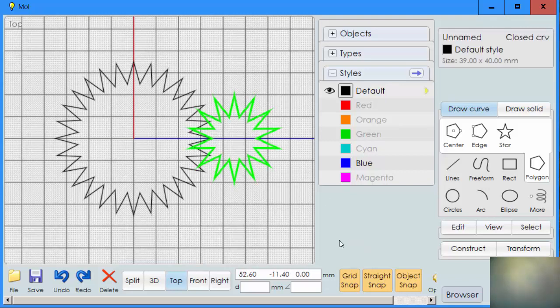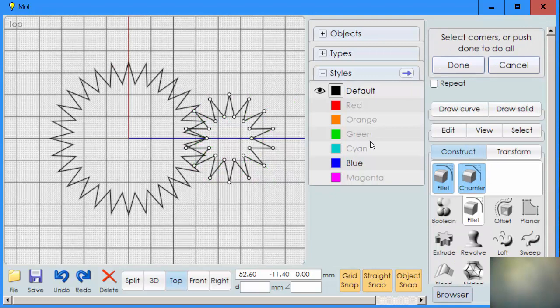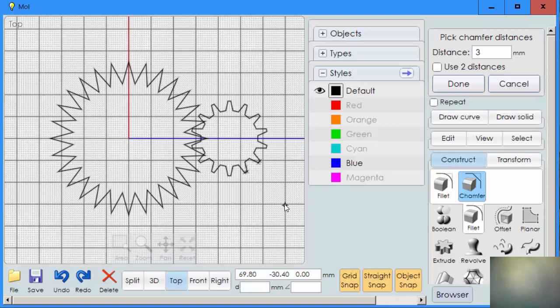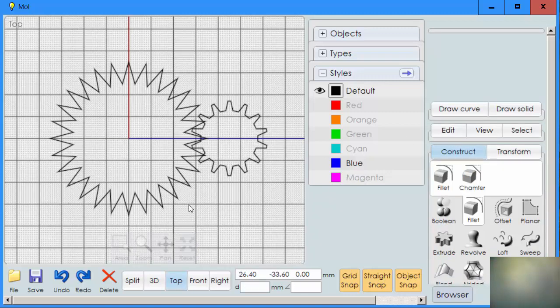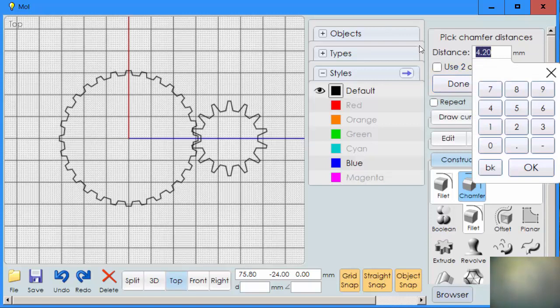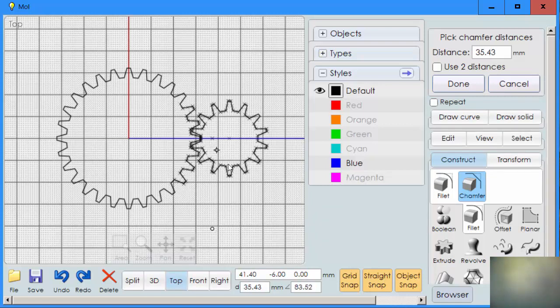Let's start with the small gear — we're going to chamfer twice. Go to construct, fillet, chamfer. Notice because we had the small gear selected, all these dots came up — anywhere we had a sharp point, there's a dot. We're going to chamfer those points, so we say done to get all of them and put a distance of 3, then say OK. Notice how we created a gear shape. I'm going to do the same thing over here — chamfer, done — and put the value of 3. We use the same number for both sides. Now you'll notice they're beginning to mesh even better.